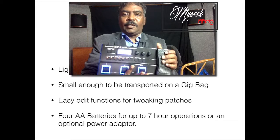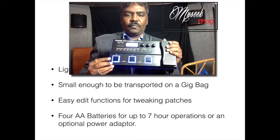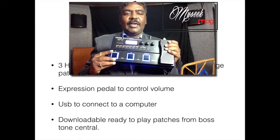Look at the three pedals down here — they're illuminated blue. This gives you visibility even in very dark environments like dark stages. It's highly visible.